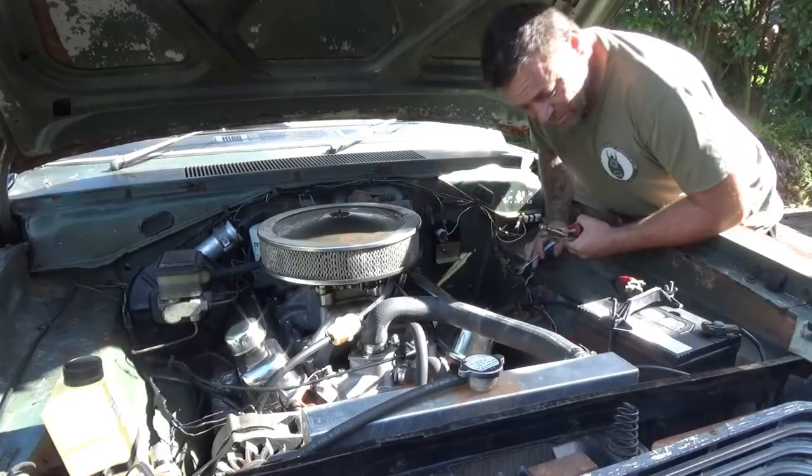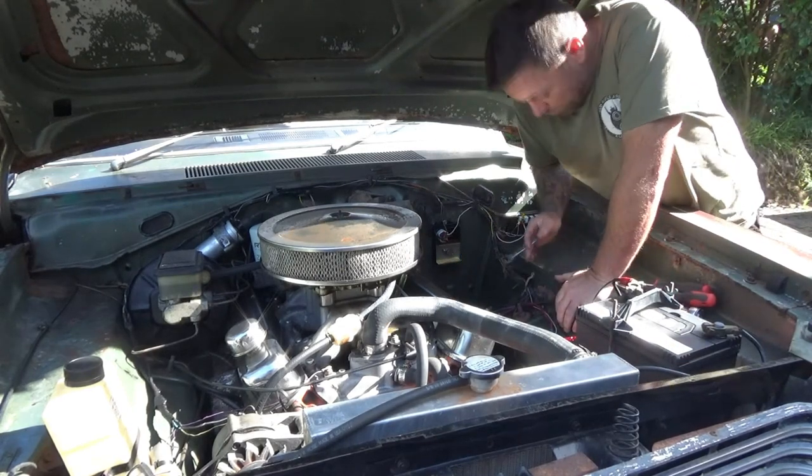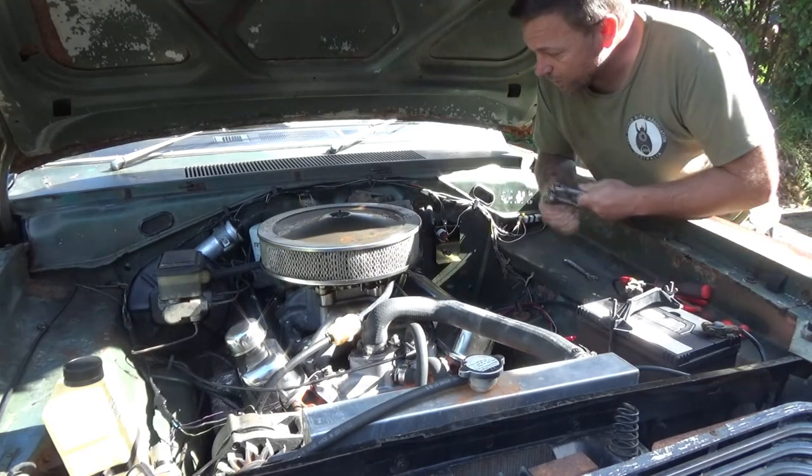I'm gonna do a bit of a series on this thing again — basically just reviving it. So today, obviously, carburettor.